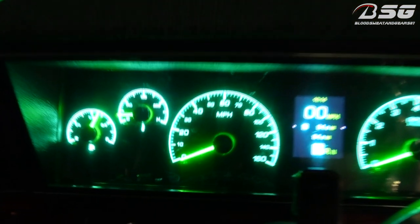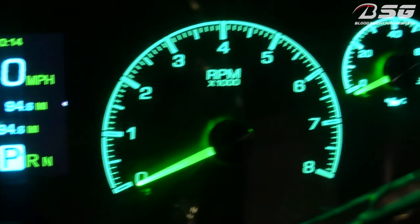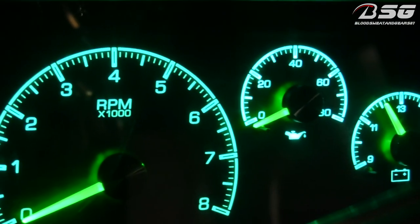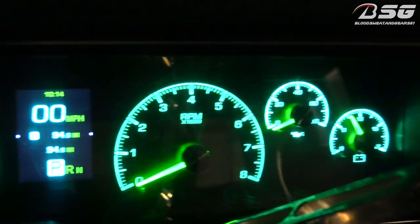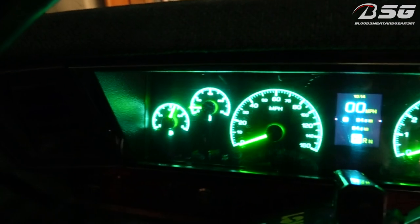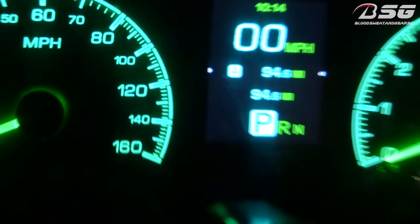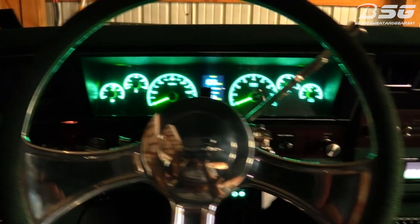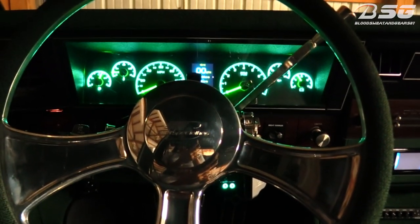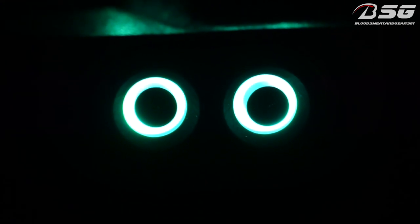Let me zoom in so y'all can see — you can customize the colors on this dash. They have a bunch of preset colors or you can customize them to whatever color you want. For me, I picked these colors because the gauges — I think that color is called 'Minty Fresh' or something like that — it basically matches the outside of my car, pretty close to my paint job. Then the needles, that particular color may be 'Coolant' or 'Antifreeze' — I think it's Coolant. I did that color because the inside of my car is green, so the dash basically matches the car, inside and outside.